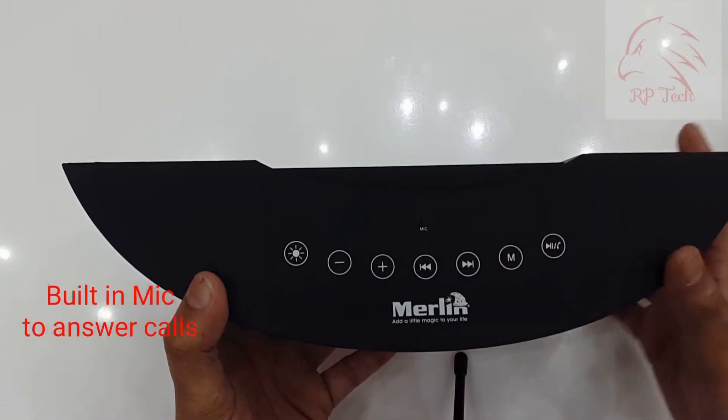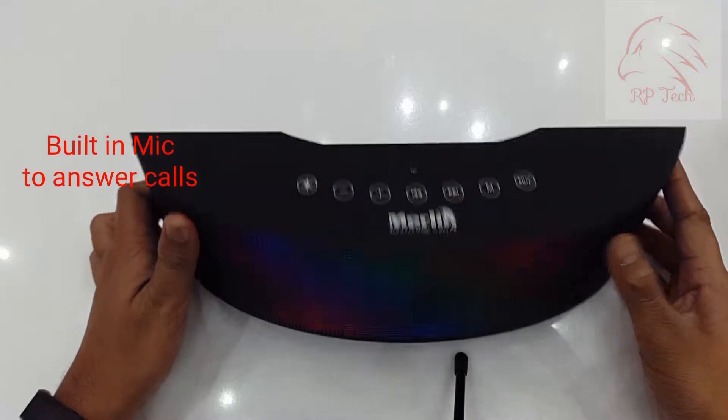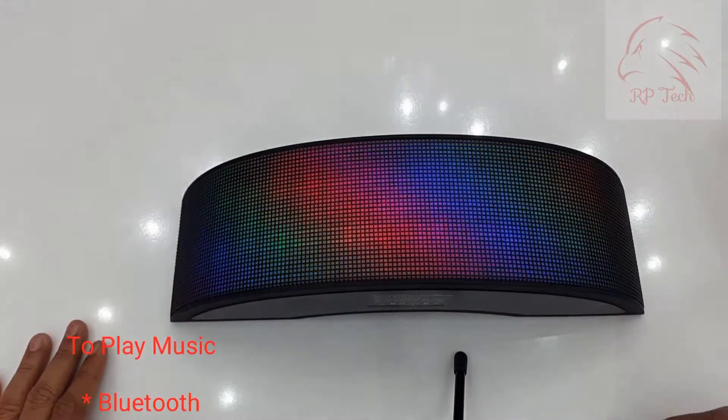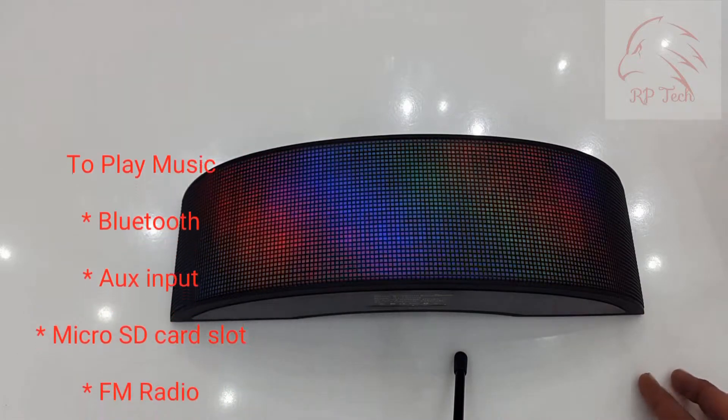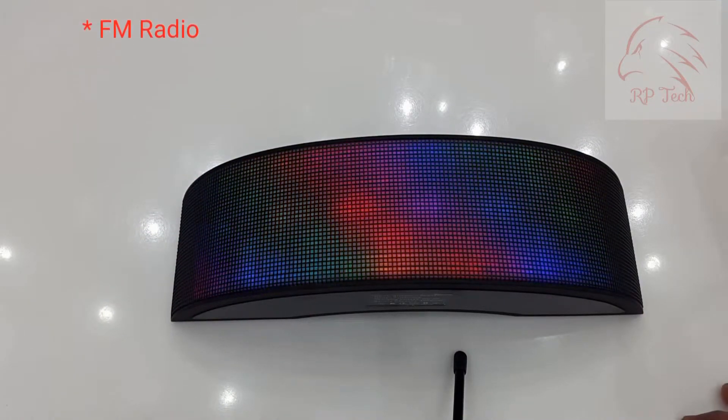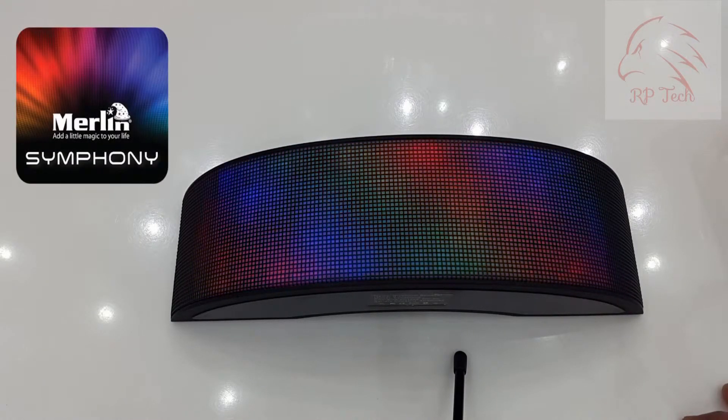It also has a button to toggle the LED light show, and a built-in mic to answer calls so you can use it as a hands-free device. To play music, there are multiple options: you can use Bluetooth, aux input, micro SD card, or FM radio.